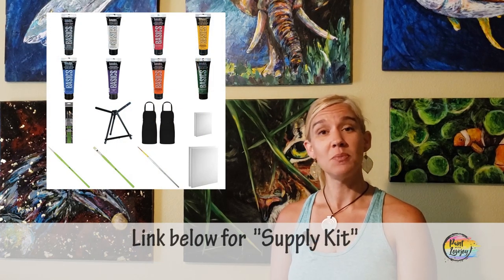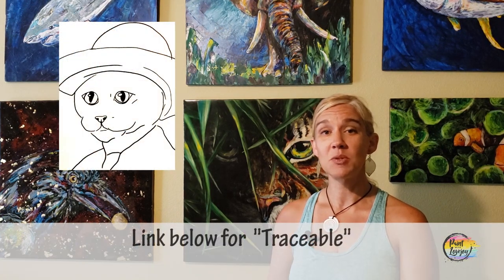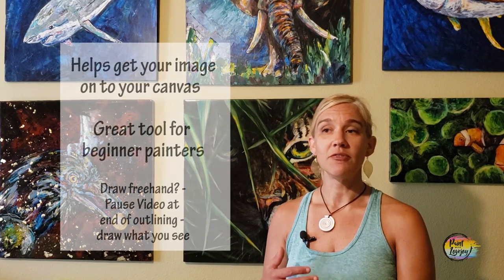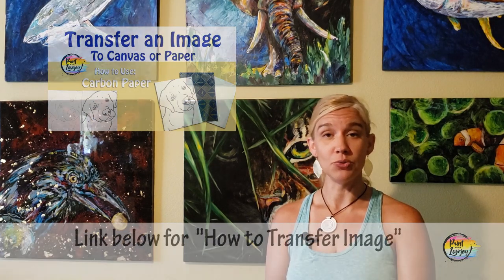What you're going to see in the description box below is a link to a supply kit. In that supply kit are all the colors, paints, brushes, and surfaces that you might need to get started painting at home. Grab any of those extra supplies you might need and then pick up the video for the painting portion. There's also a link to a traceable — a way for first-time and beginner painters to get your initial composition on your canvas without having to stress out about drawing.